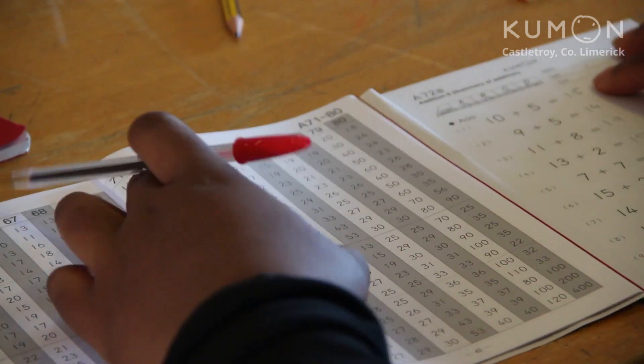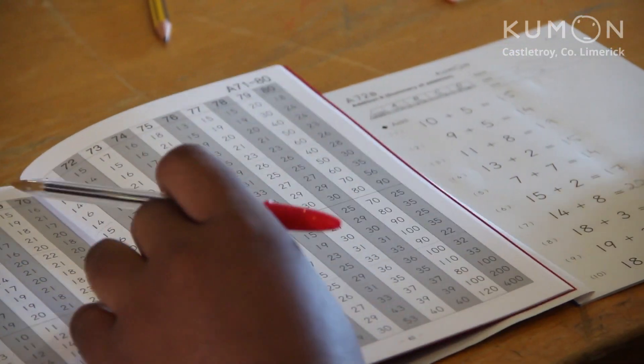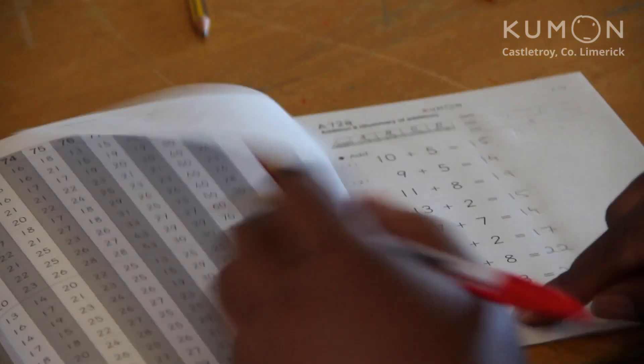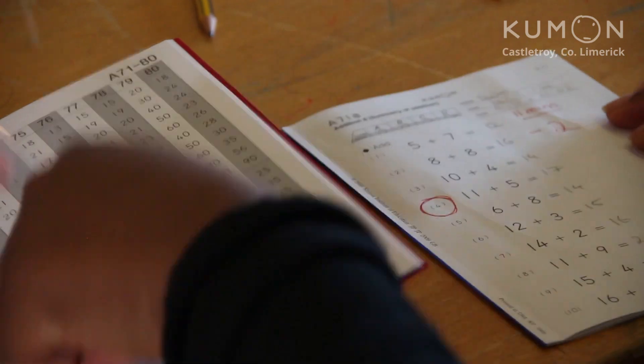And oh dear, here's one more mistake, so we draw a small circle again. When you've completed the worksheet, summarise the total number of mistakes on the front. So here, with two mistakes, we say minus two and give it back to your child to correct.